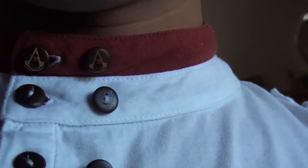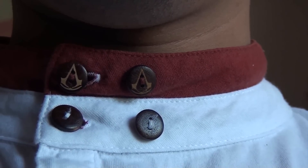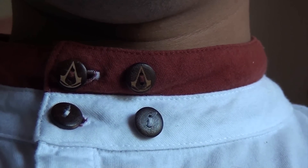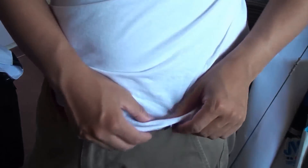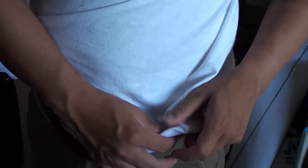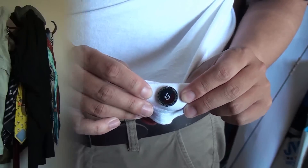The buttons are quite nice too. Most of them are plain brown wood buttons, but the top two buttons on the collar have the assassin symbol, making it a nice eye catch. The same assassin button is also used for the epaulettes. Finally, as with other items in the Unity collection, there is also a button on the bottom left of the shirt featuring the brand logo and the 'liberty or death' motto.